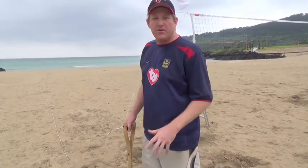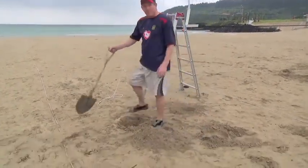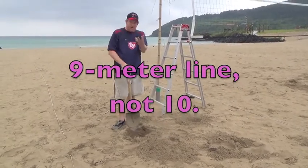Okay, so we've got the lines in, and now we're going to dig the holes for the poles. And if you come here, what I've done is we've marked the 10-meter line, we've gone straight across, and I'm digging this hole.